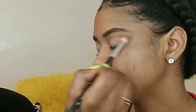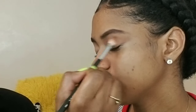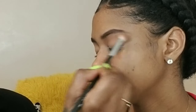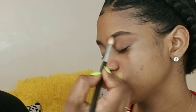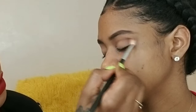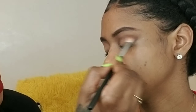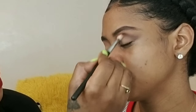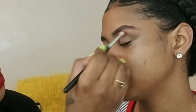We're applying the transition shade in her crease with windshield wiper motions. Then I'm using the color 'Played Out' on the same brush to deepen the crease a little more, applying it lower than the first color, and making sure to blend it really well with the first transition shade.